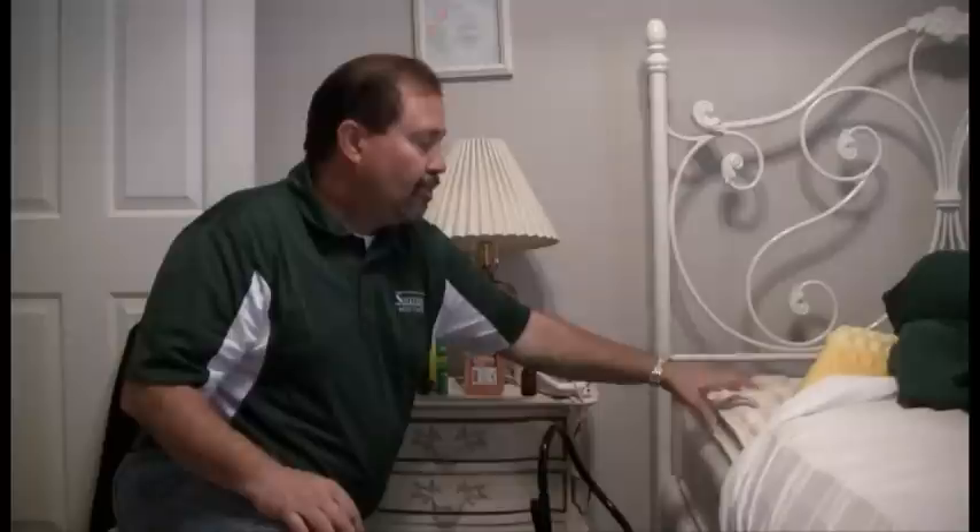First thing we want to do is remove all the bedding material from our beds. We want to take all the furniture apart, exposing all the voids and cracks and crevices. We can take our mattress and stand it up against the wall, and our box spring, and do the same thing there.